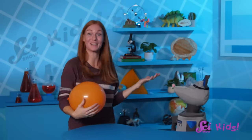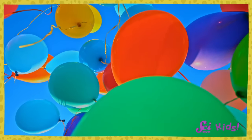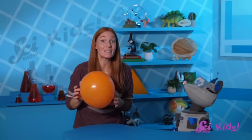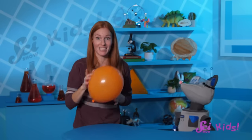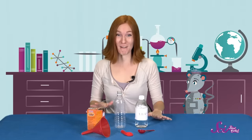Oh, hi! Squeaks and I were just talking about how much fun balloons are! They're stretchy, bouncy, and sometimes they float! You're right, Squeaks! There is some science behind how balloons do all of these amazing things! And there's more than one way to get started! Let's begin with an experiment that fills a balloon in a very unusual way! Today is going to be fun!